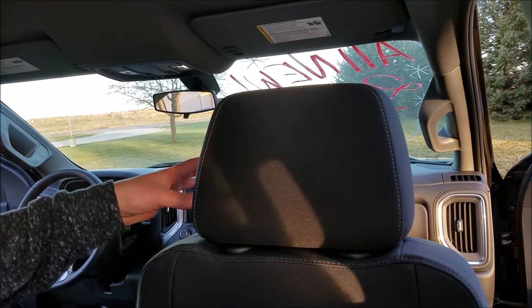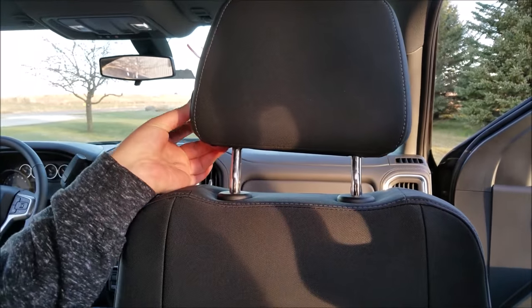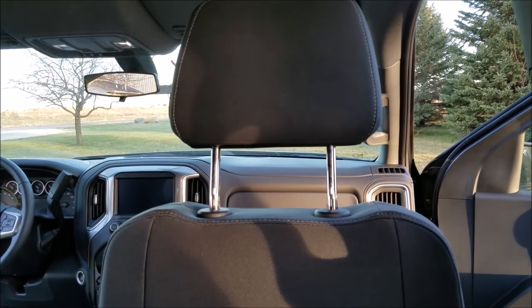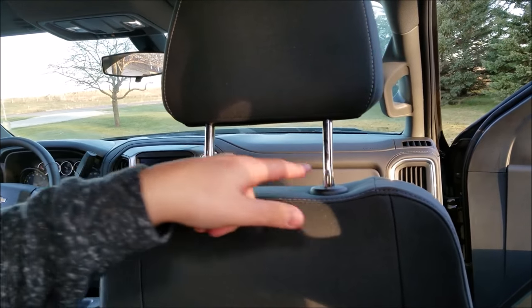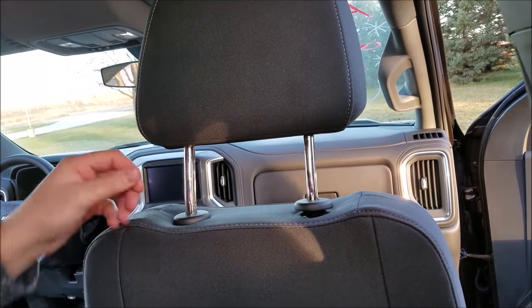The first thing we've got to do is press the button on the driver's side of the headrest and pull the headrest up. Then these plastic trim pieces have to come off. To do that, just turn them counterclockwise and they'll release.